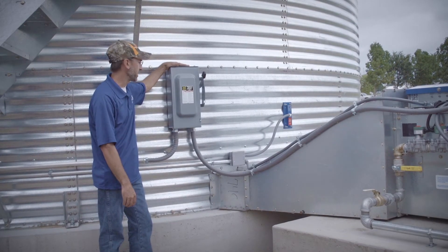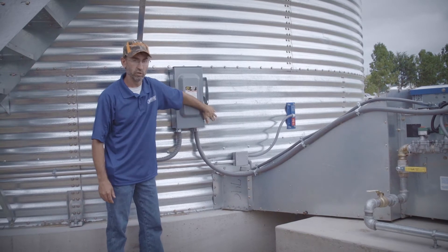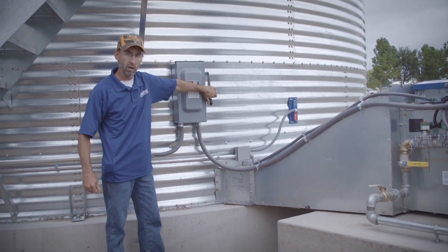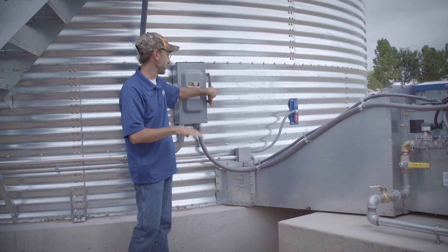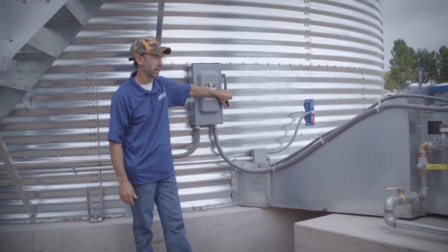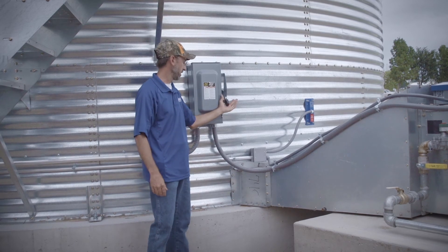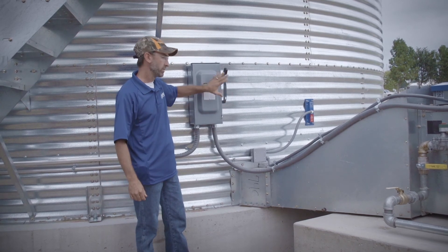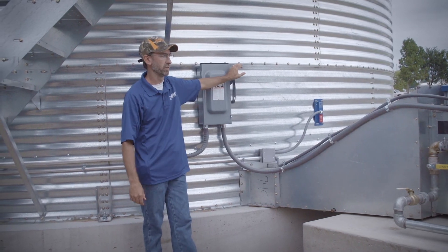Right behind the fan and heater, we have another motor safety disconnect. Right now it's on — you just shut it off. With the breaker off on the front, this is another safety disconnect that can be locked off at any given point in time. If we ever have to open up our fan control cabinet to do any work, it's always recommended that we shut off and lock off all the power before we open up any breaker boxes. Once we're done with maintenance, we just turn it back on, go to the front of the bin, turn the breaker, and then the fan can be started. We always want to make sure we lock it off and tag it off whenever opening any of these electrical panels.